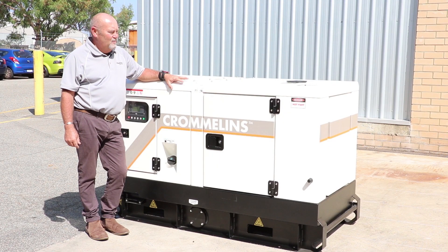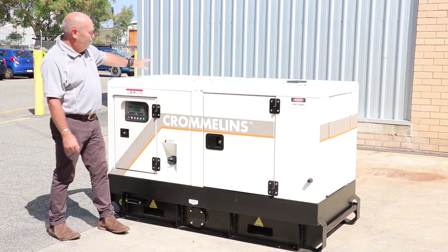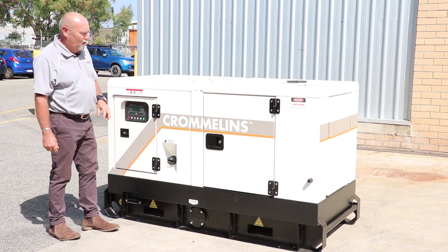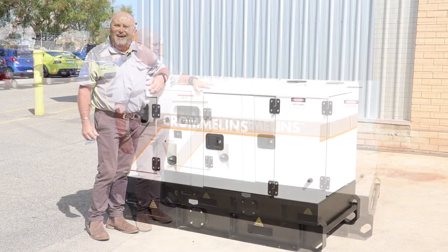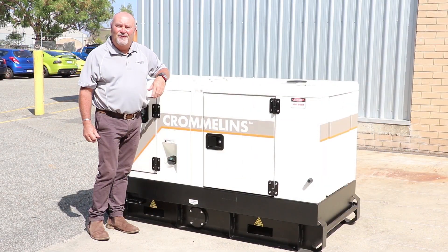So there we have it — a quick overview. Kubota engine, Stanford alternator, Deep Sea controller, compact design, easy to use. Great set. Until next time, thanks and bye for now.